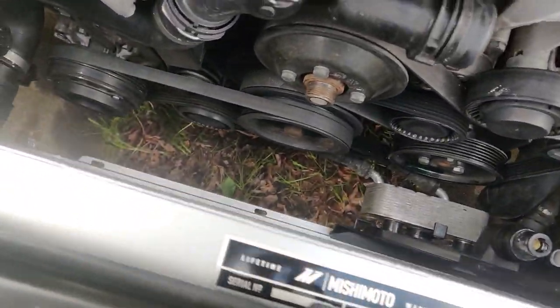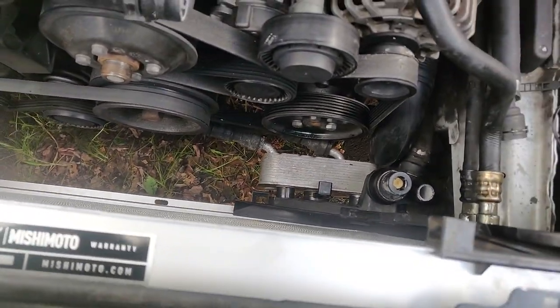I've installed the radiator and now I need to install the expansion tank — it went really well. I'm not sure about the fitting of the radiator hoses because every time you replace or remove the radiator hoses you're supposed to replace the o-rings as well to avoid coolant leaks. But I didn't replace them because I recently replaced the entire cooling system of my E46.